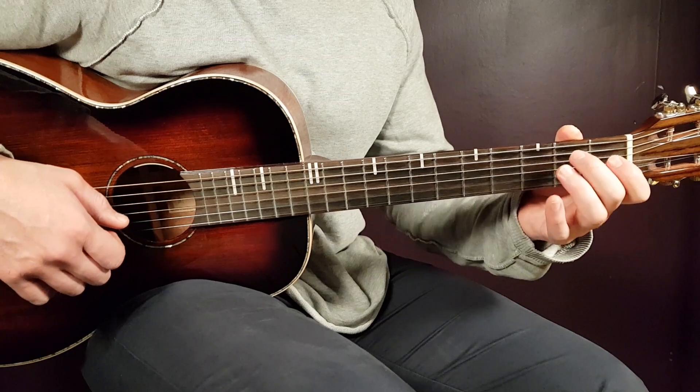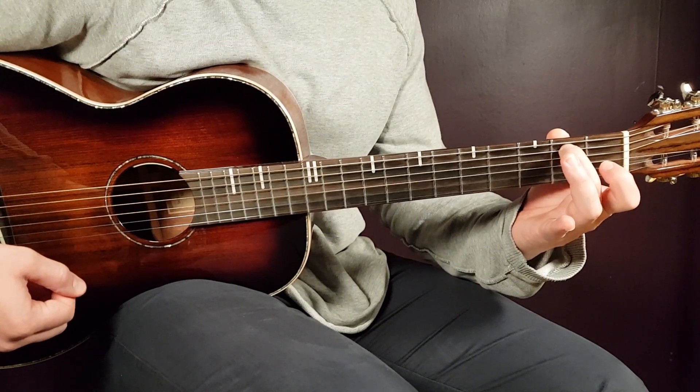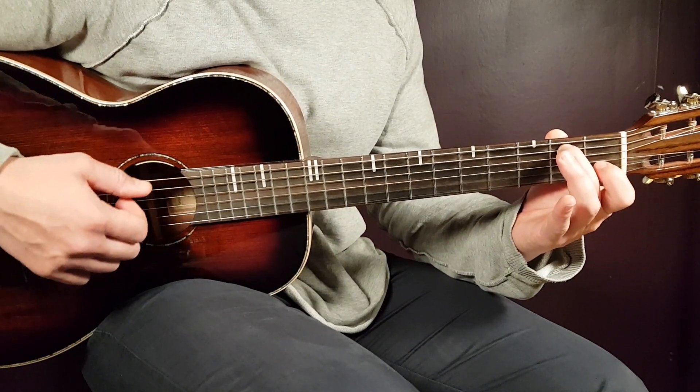Then E minor 7 - simply just second fret on the A string, everything else is the same open strings. So open E, second fret A, then open strings D, G, B, and E.